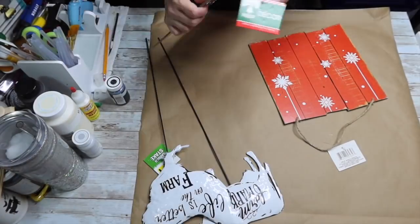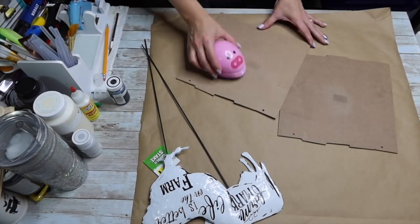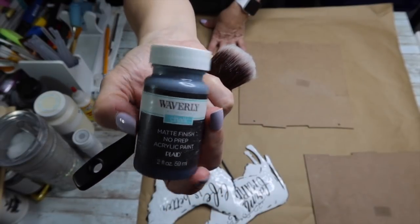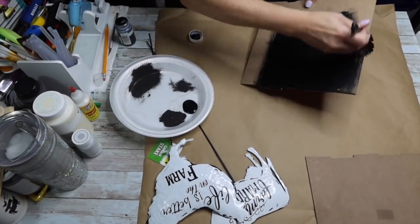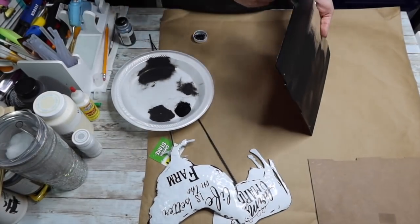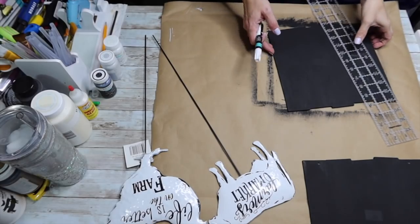Welcome back! We're going to take a Dollar Tree sign — I'm using a leftover Christmas sign, but you can use any Dollar Tree sign. We're going to take Waverly chalk paint in the color 'ink.' You can use whatever color matches your decor; I thought black would go well with the little white metal pieces we're adding so they'll pop. Don't forget to do the edges, because you'll see those when it's hanging on the wall.